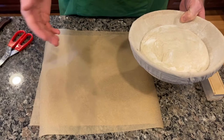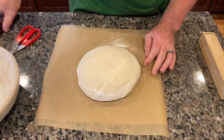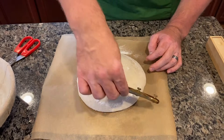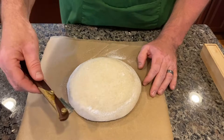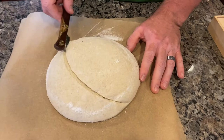Scoring gives you a nice ear on the bread — a little piece of crust that sticks up based on how you score it. Gently roll the dough out of the proofing basket onto the parchment paper. Then take your lame or sharp knife, tilt it to the side at an angle, and slice it in one complete motion across in a half-moon shape. You want a little flap of dough sticking up, because when it bakes it curls up and creates the ear. If you didn't get it deep enough the first time, you can go back through.